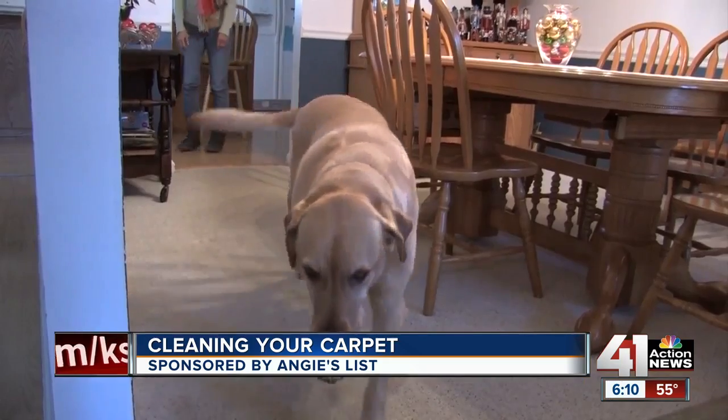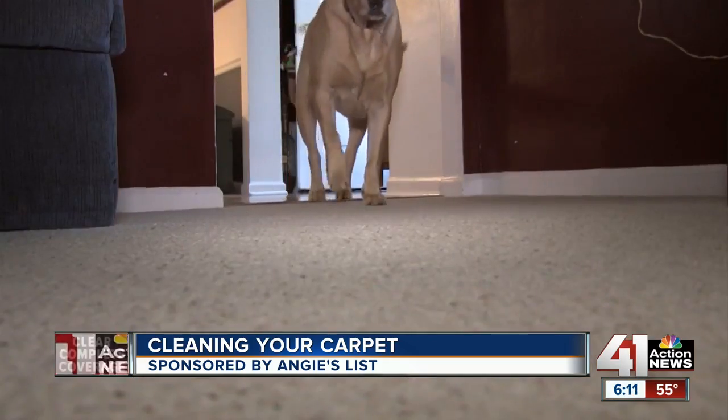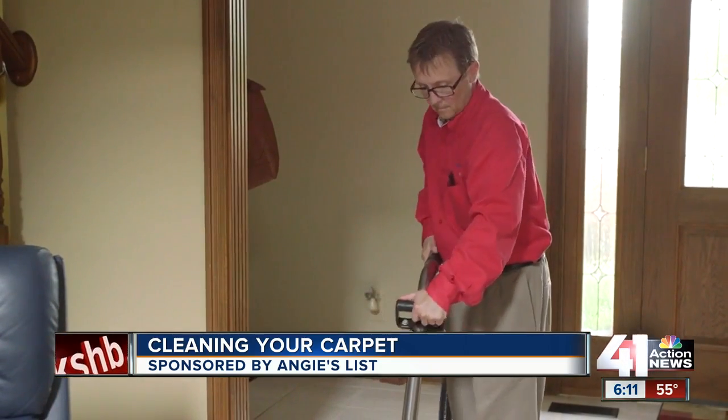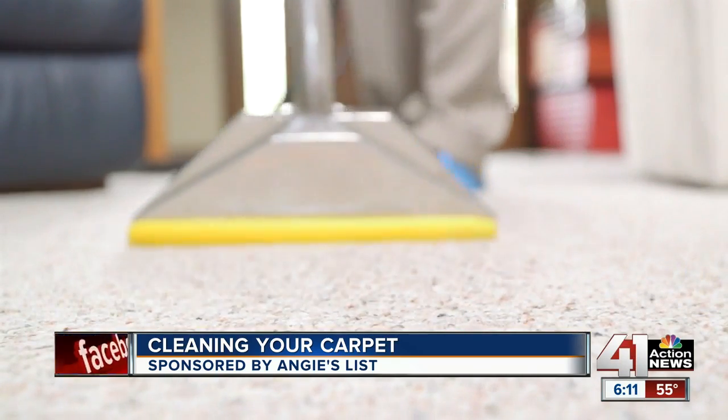For deep stains that seep through the padding, especially pet urine, blotting and cleaning will only do so much. Obviously, you won't be able to get all of it that way. The best way to do it is to use an extractor of some sort. A small hand extractor can save you hundreds and hundreds of dollars in carpet cleaning.